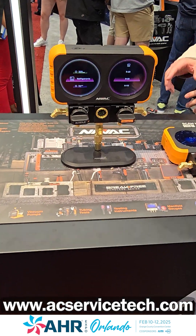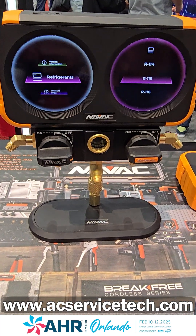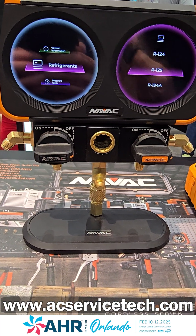With analog gauges you have to tap the needle, and you also have maybe three saturated temperatures on the dial. How many saturated temperatures do you have programmed in here? We've got 72 refrigerants, which probably checks the box for most technicians that would use this manifold. The most commonly used will sit at the top of the list.